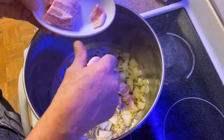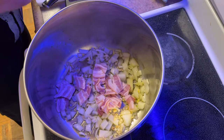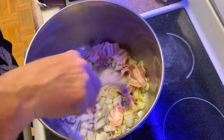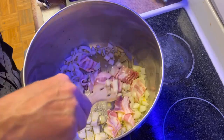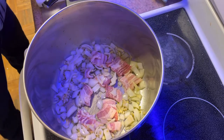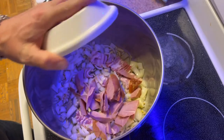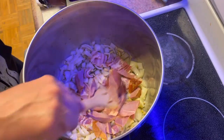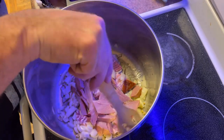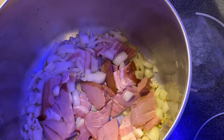Now you can add your bacon. I tried to break it up a little bit, but it will break up in there while you're frying. Don't use too much heat — you don't want to burn this. Just let it slowly sauté until the onions start to get clear, then throw in your turkey meat. Same thing, just keep mixing it around on not too high heat. You don't want to burn any of this.